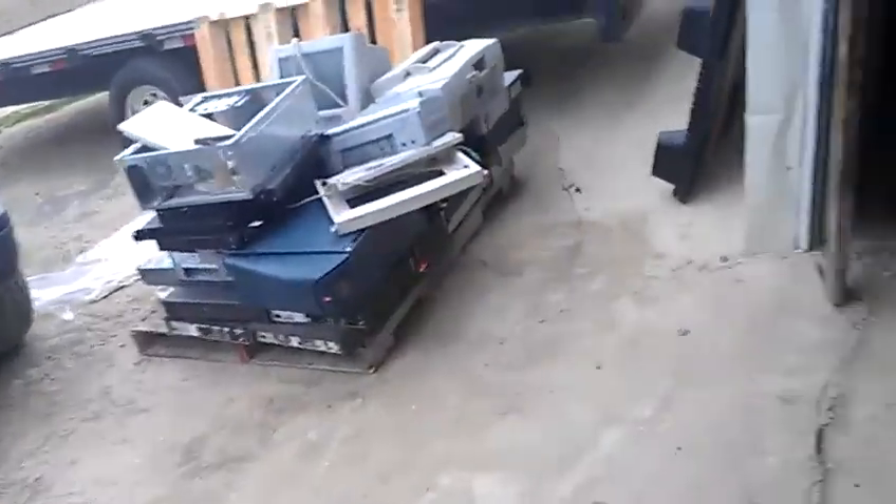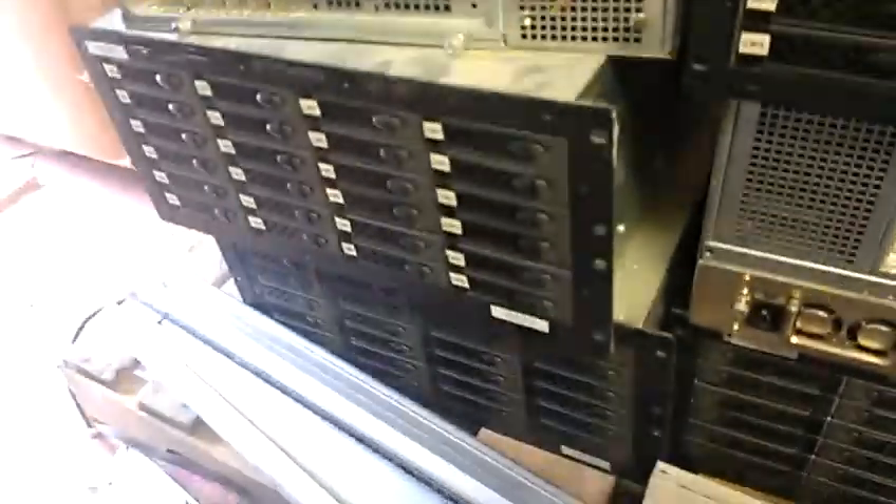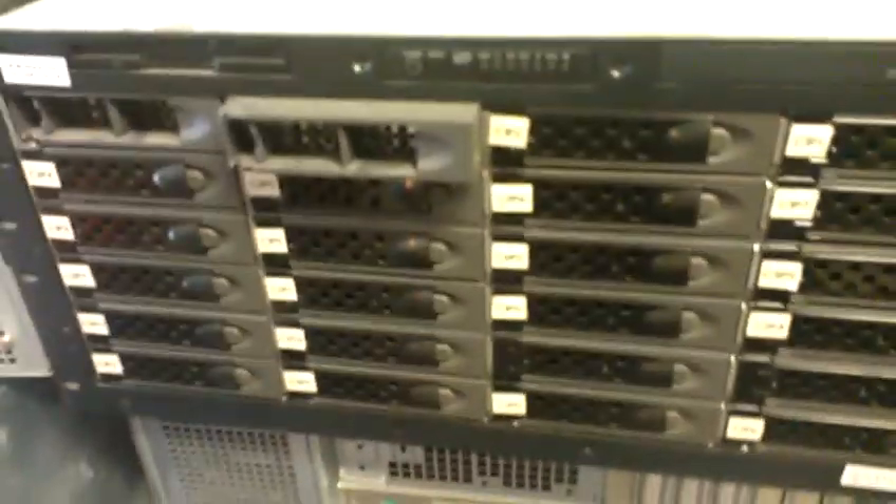Talking about SATA — we purchased some databanks right here. These are all SATAs. We're going to reformat them and reuse them, and we're going to sell some of those.